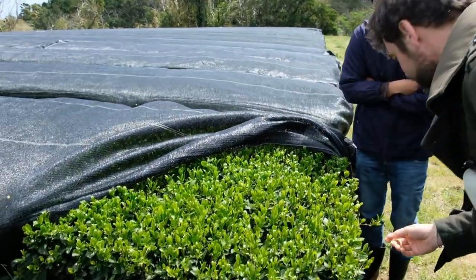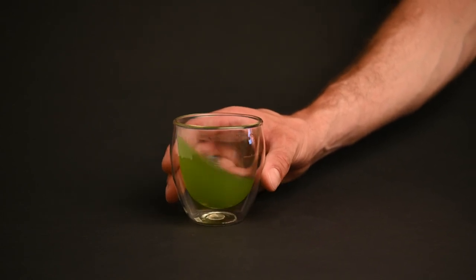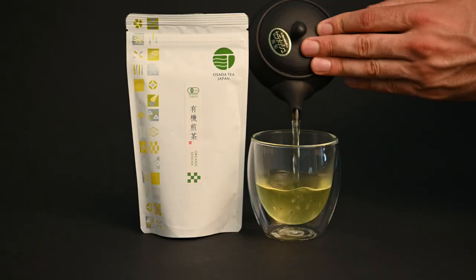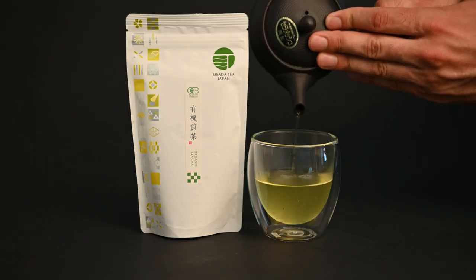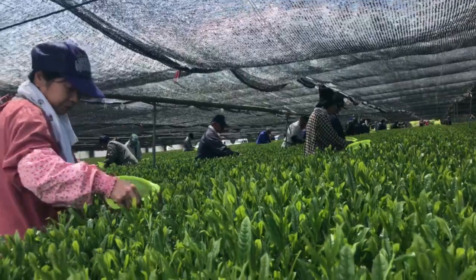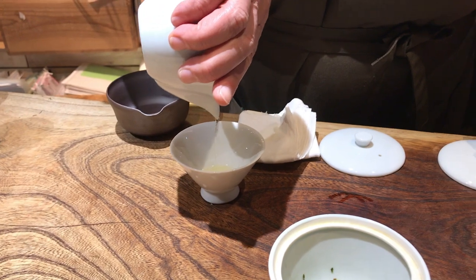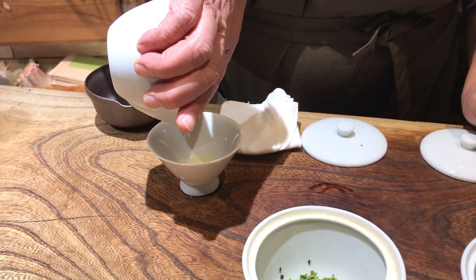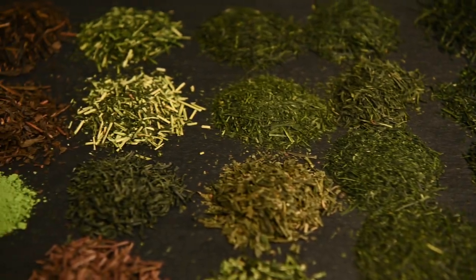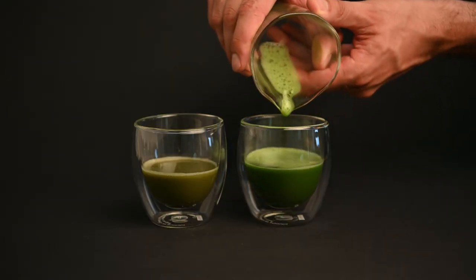When the tea is exposed to sunlight in the final days before the harvest it will produce more catechins. This decision comes down to taste preference. If the farmer wants to produce more of a sweet and savory Sencha like a kabuseicha, they will shade the plant for a longer time. If they want to produce a drier and slightly more bitter Sencha they will leave the plant unshaded. Although shading is not necessarily a mark of high quality tea, the most prized teas in Japan tend to all be shaded. Kabuseicha, gyokuro, and matcha are all shaded for a longer time and are notable for their intense sweet and savory flavors.